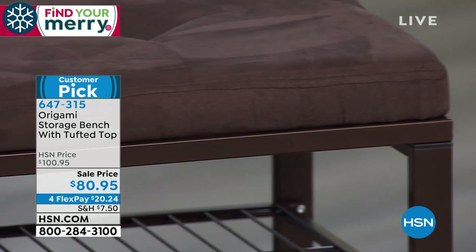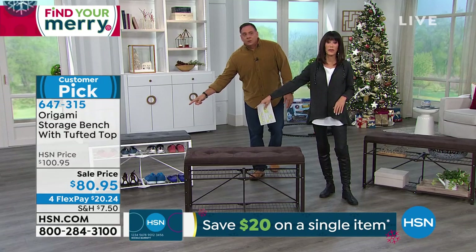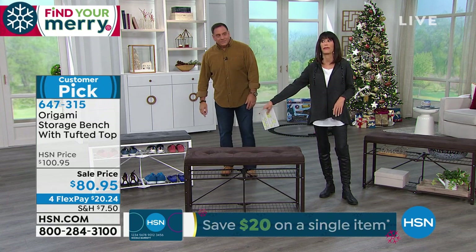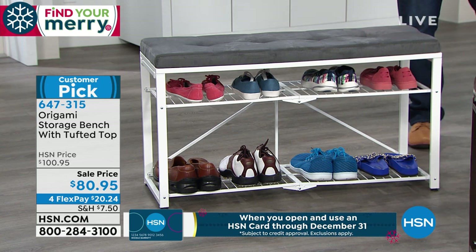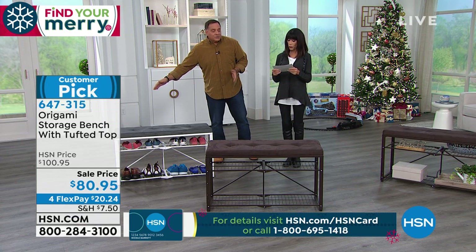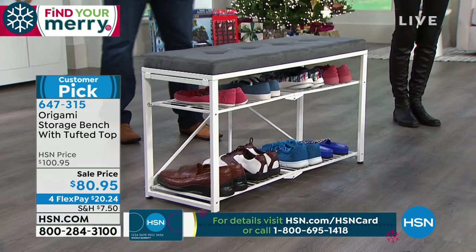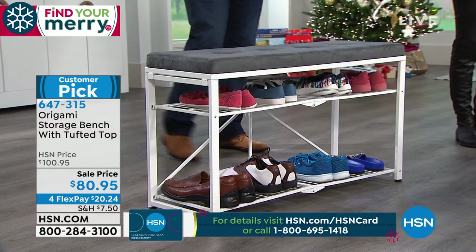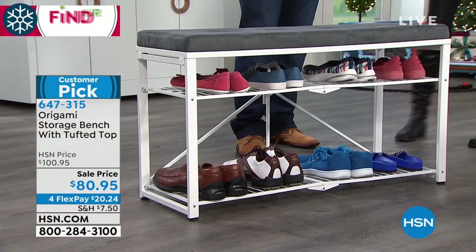This is the vintage bronze with the brown. The other option available is the gray and white. How great would this be for a dorm? There's a lot of storage because you do have the two shelves on there. These are about three feet long — actually it's 40 inches long — and 22 and a half inches in height, 13 and a half inches wide. So it's actually longer than three feet.